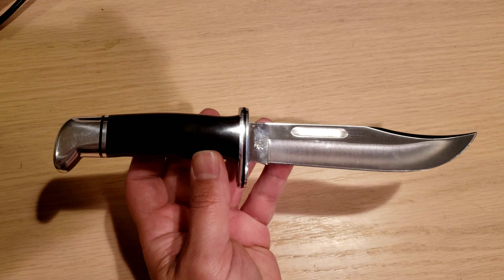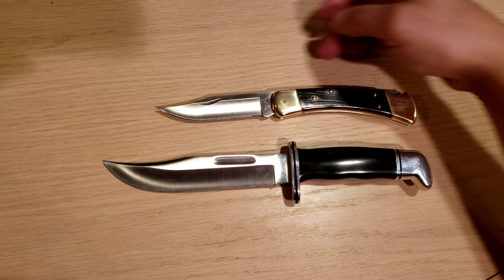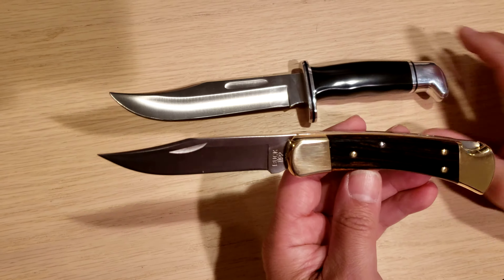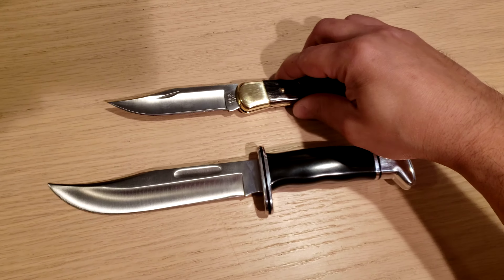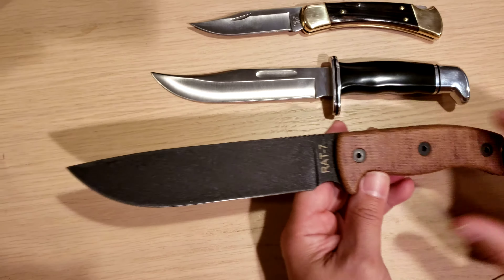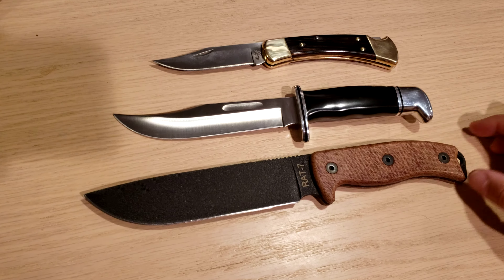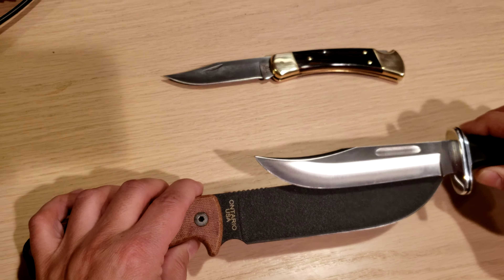Just to give you a size comparison — they also have a Buck 120 that's longer. Here's a Buck 110 folder for comparison, which has about a three and three quarter inch blade — another classic. I'm going to bring in another knife here for comparison: this is an Ontario Knife Company RAT 7. That's a seven inch blade, and I think this one is a six inch blade.